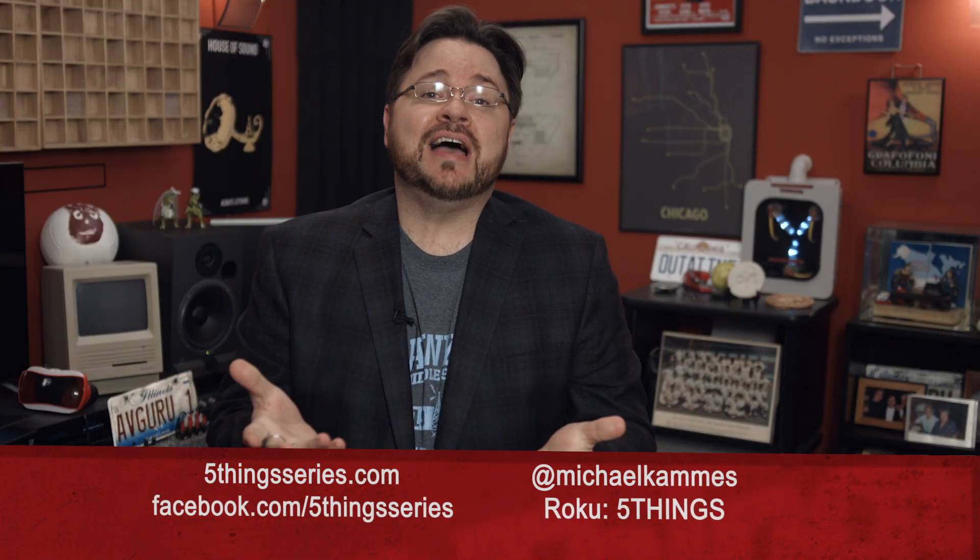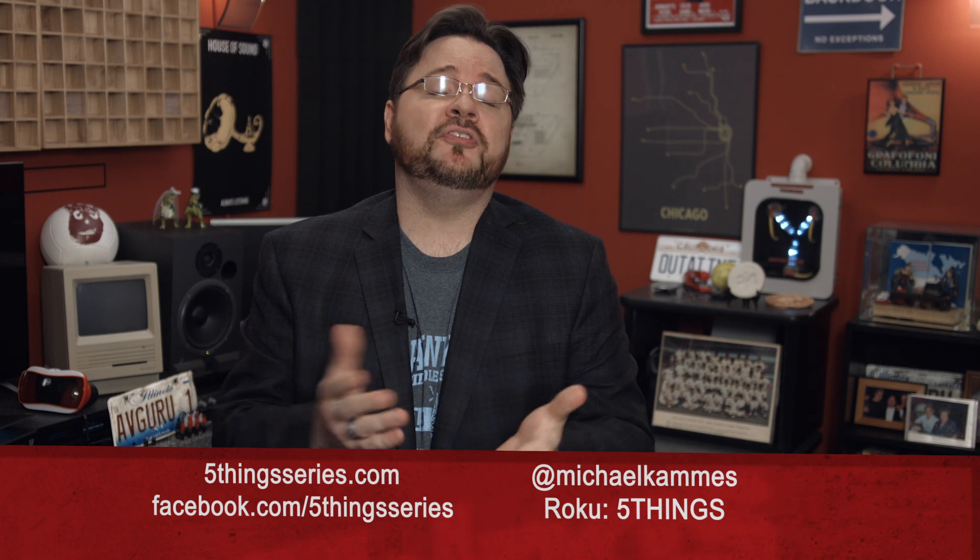Have more questions about the LiveU Solo vs the Teradek Video Pro other than just these five? Ask me in the comments section. Please subscribe and share this tech goodness with the rest of your techie friends — you can also find me online. My special thanks to LiveU for their financial support and sponsorship of this episode. And until the next episode, learn more, do more.